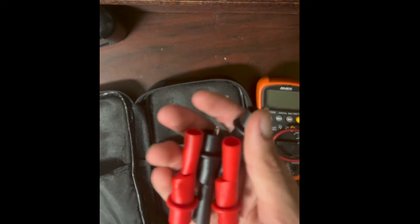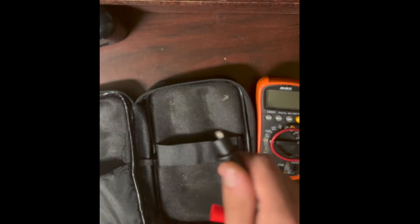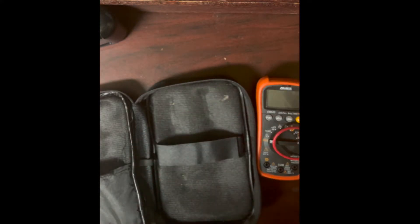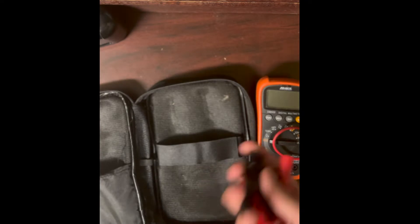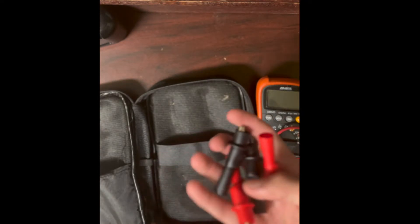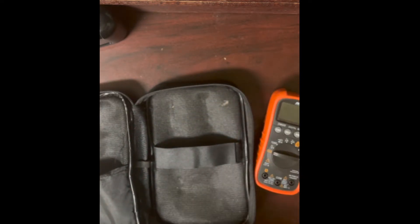I also carry some alligator clips, though many multimeters won't come with these. They attach to the ends of the probes so you can clip onto wires rather than holding the probes. If you're working with high voltage, you really don't want to be touching the probes to it for any length of time — that's where clips are helpful.